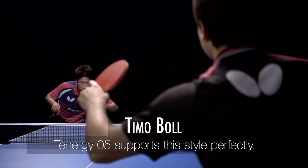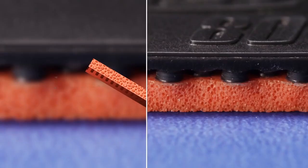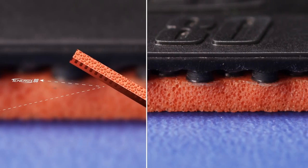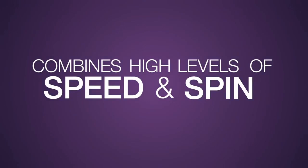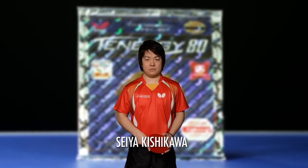To whom can Tenergy 80 be recommended? The height and distance of its pimples are exactly between Tenergy 64 and 05, and so are the characteristics. This special balance combines high levels of speed and spin with increased control and passive play, making the rubber particularly interesting for versatile offensive players such as Shiakishikawa or Joao Monteiro.